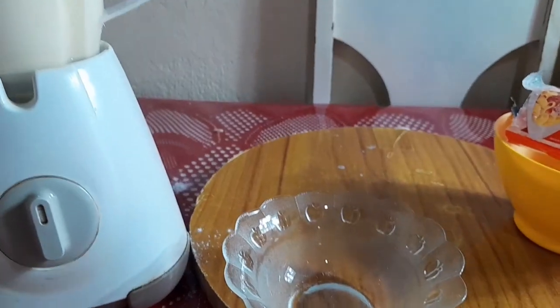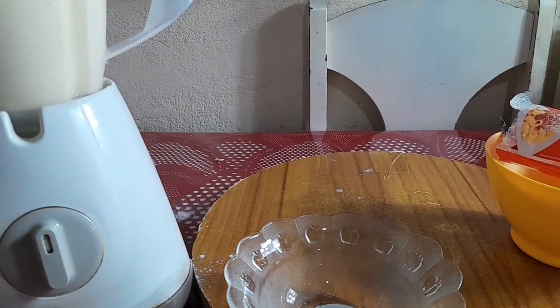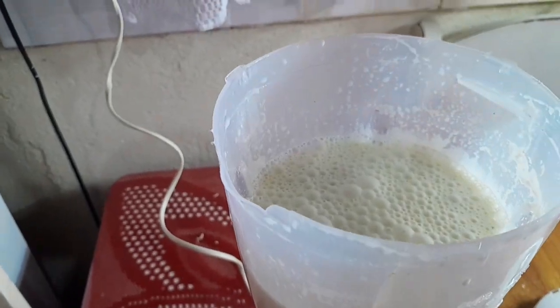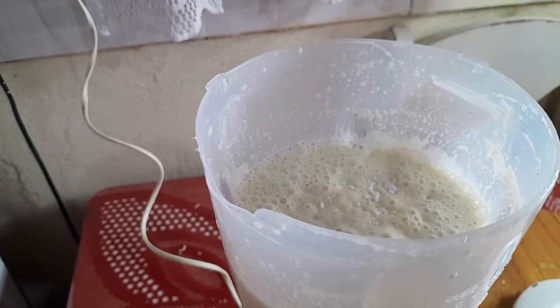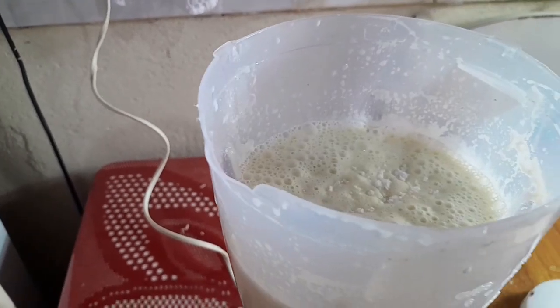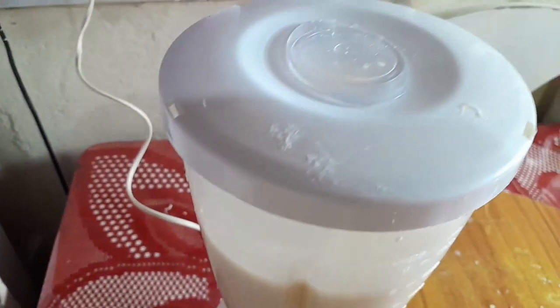Prontinho, só pra dar aqui uma leve misturada. Vou botar agora na forma. Ah, vou estar colocando aqui a pitadinha de sal que eu esqueci, porque um salzinho não pode faltar, senão a massa vai ficar insossa. Vou bater só mais um segundinho.